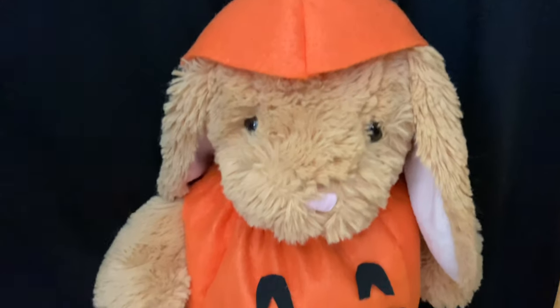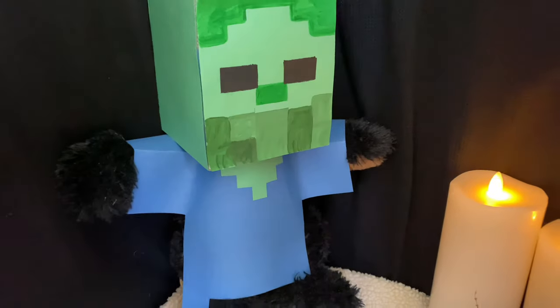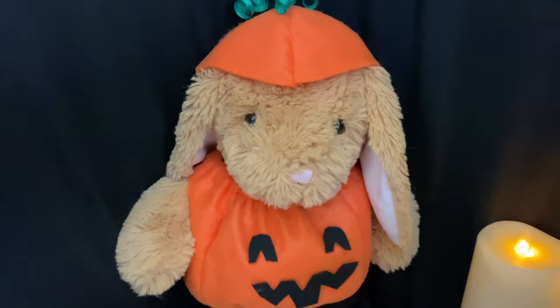Hey everyone! Today I'm going to show you how to make three different Halloween costumes for stuffed animals plus three bonus ones that you'll have to watch till the end to see. There's a lot of costumes to make so let's get started!